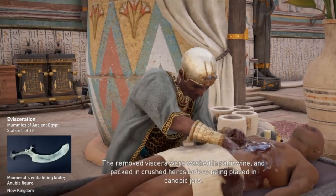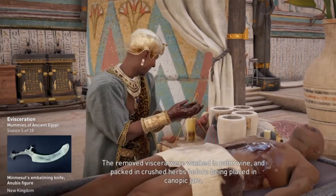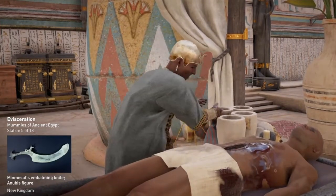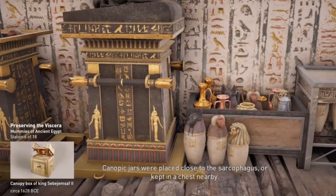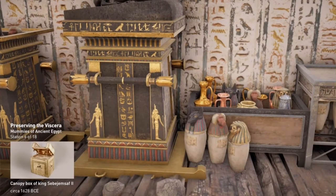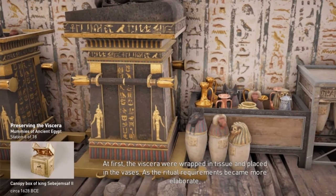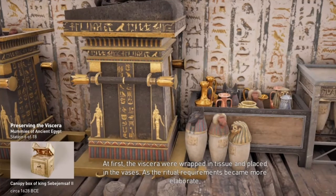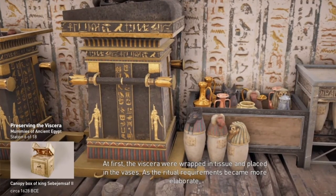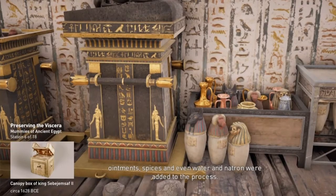The removed viscera were washed in palm wine and packed in crushed herbs before being placed in canopic jars. Canopic jars were placed close to the sarcophagus or kept in a chest nearby. At first, the viscera were wrapped in tissue and placed in the vases. As the ritual requirements became more elaborate, ointments, spices, and even water and natron were added to the process.